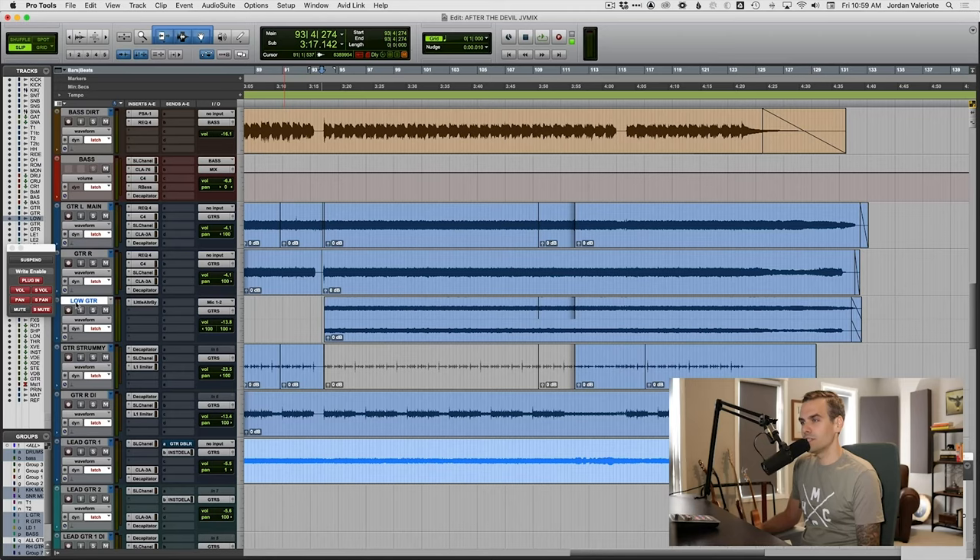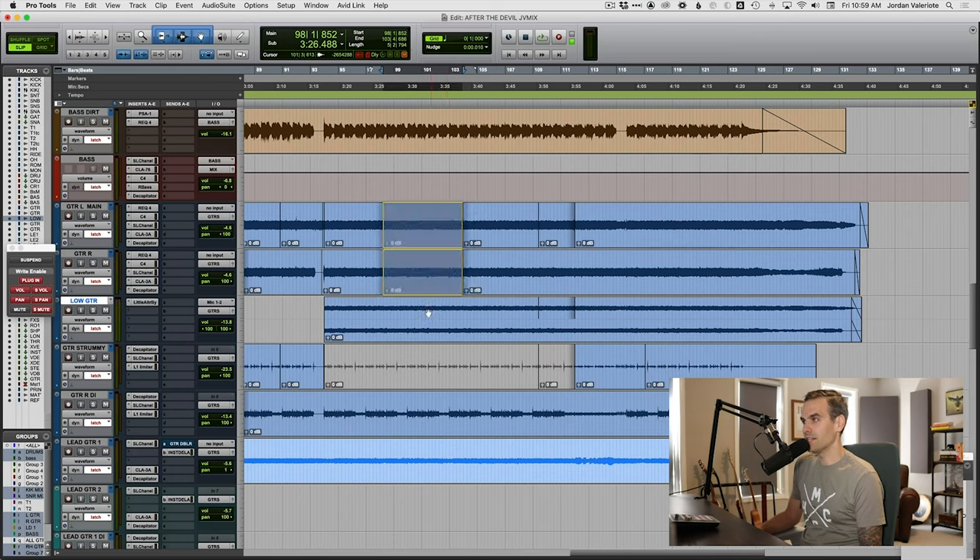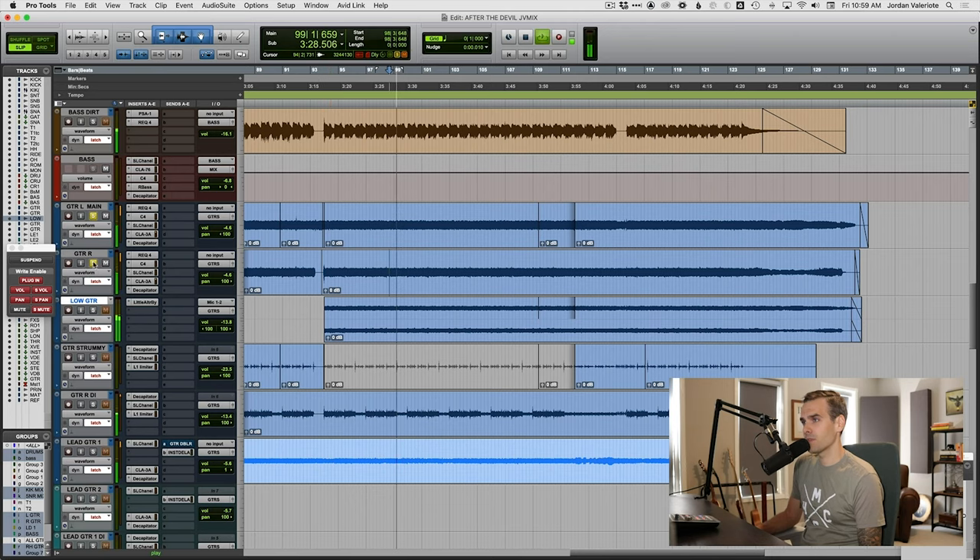So how are we going to solve this problem? First I'm thinking: do we boost the EQ, do we try to crank up the saturation after the fact? And then it kind of popped into my head — why don't we try to duplicate this guitar track and mix in a lower octave? You can see this low guitar track here. All I did was create a new stereo track and literally dragged these two left and right rhythm guitars down onto it, so it's an exact duplicate of the main rhythm guitars.